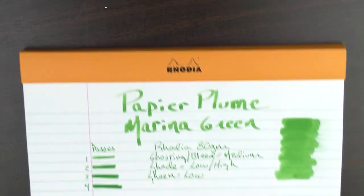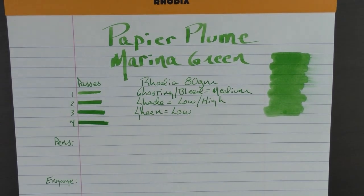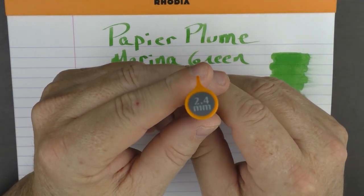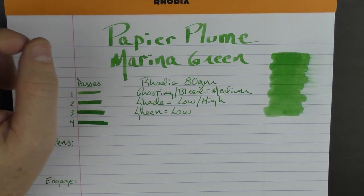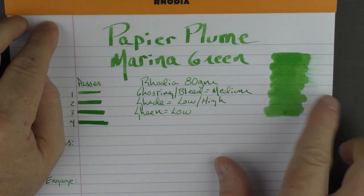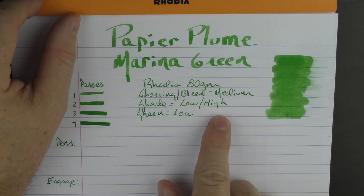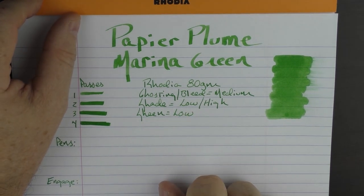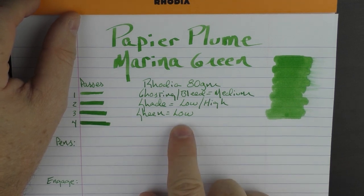Here we have the Papier Plume Marina Green. For this top header, I used a Pilot Parallel 2.4 millimeter — it's nice for doing calligraphy and things along those lines. I do find that on this Rhodia 80-gram paper, the ghosting and bleed is a little bit on the medium side, with some of the heavier applications showing just a tiny bit. I'd say the shade is low to high — a rather large range — and in regard to sheen, I'd say it's rather low.